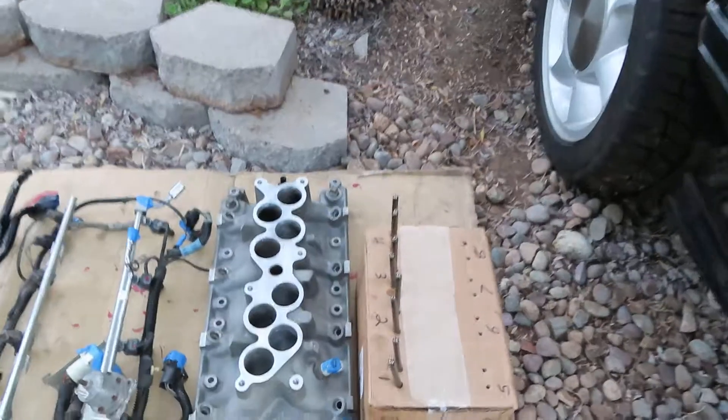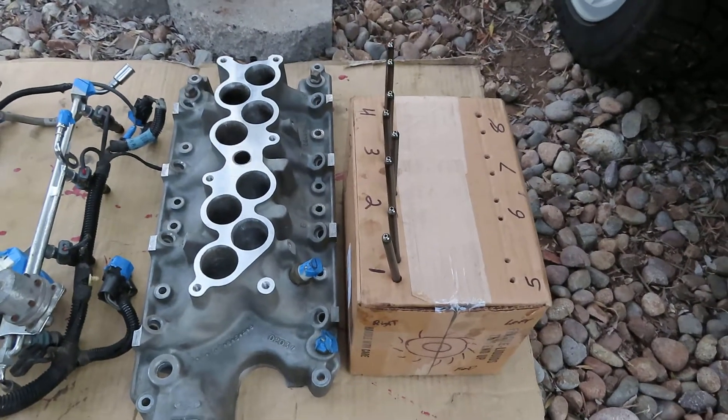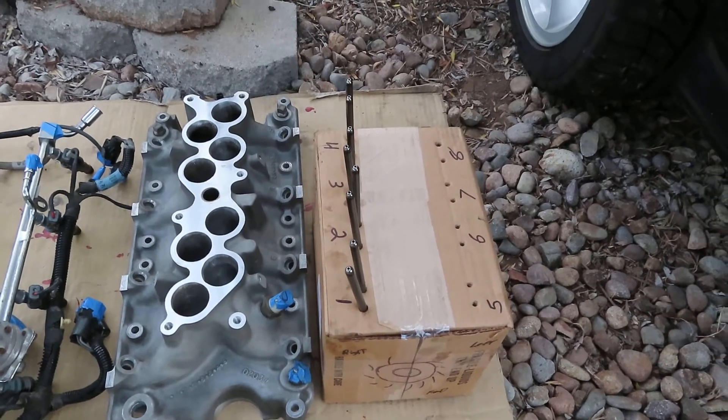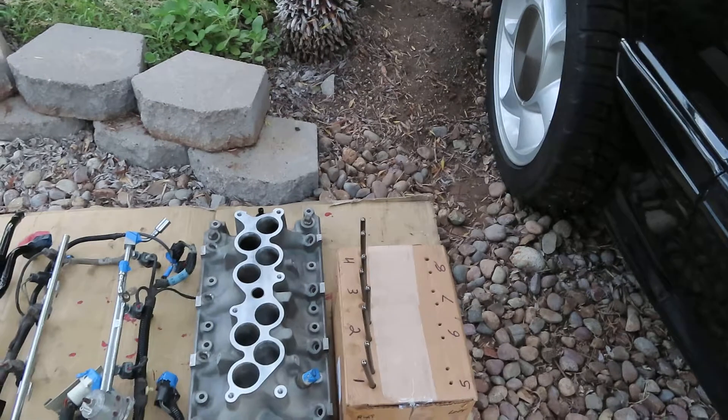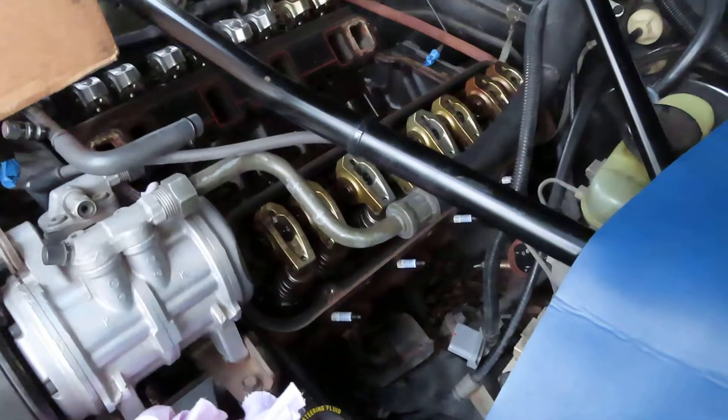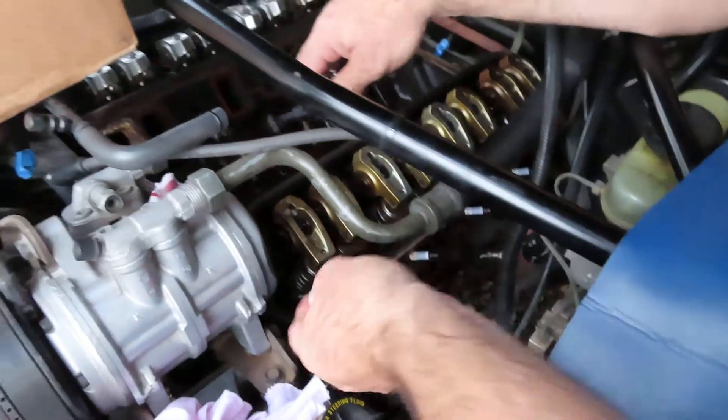Got the valve covers off. I went ahead and got the push rods on the number one, two, three, and four cylinders. I got the other side loosened up and I'm going to go ahead and show you how to remove those. I'm back now and I'm going to go ahead and remove the push rods on this side.